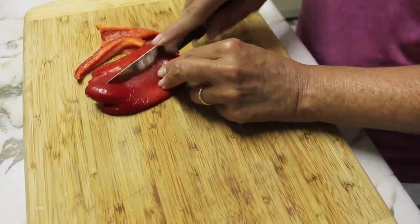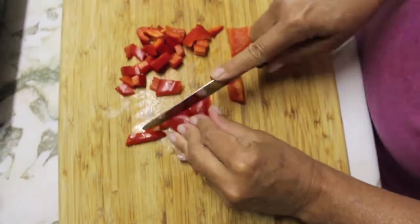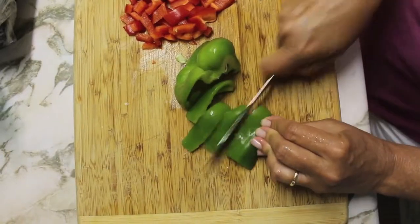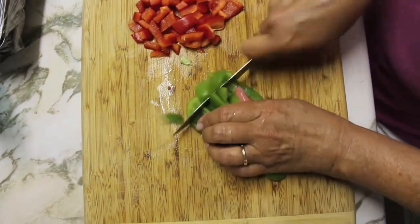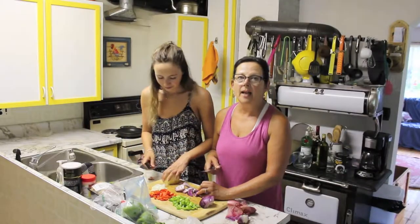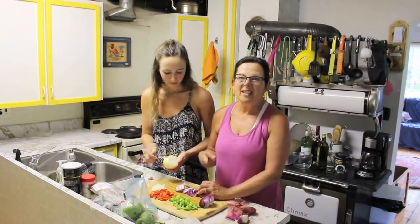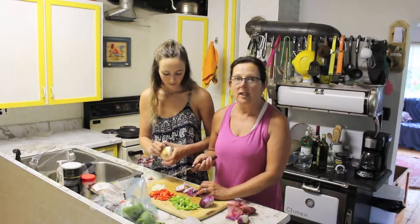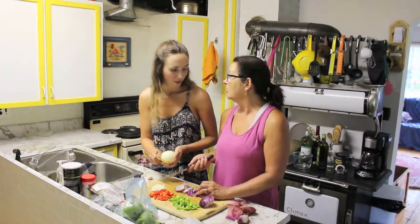First thing that you want to do when you're prepping for these portobello mushrooms is cut up any vegetables that you want to put in them. So what we're going to be using today is some red pepper, green pepper, red onion, and yellow onion, because we like onions. And basically, it's just stuff that we have left over that we need to use up. So this is a good way to use up food that might go bad. We're just cutting it all up. Anything that looks mushy, just cut it up and put it to the side.